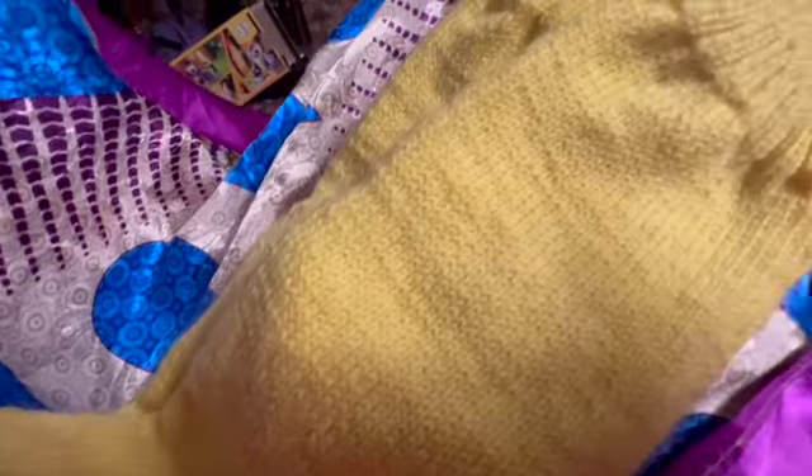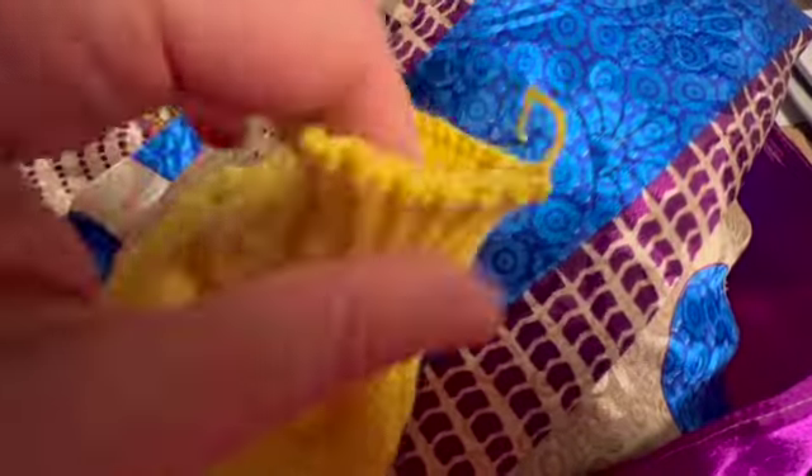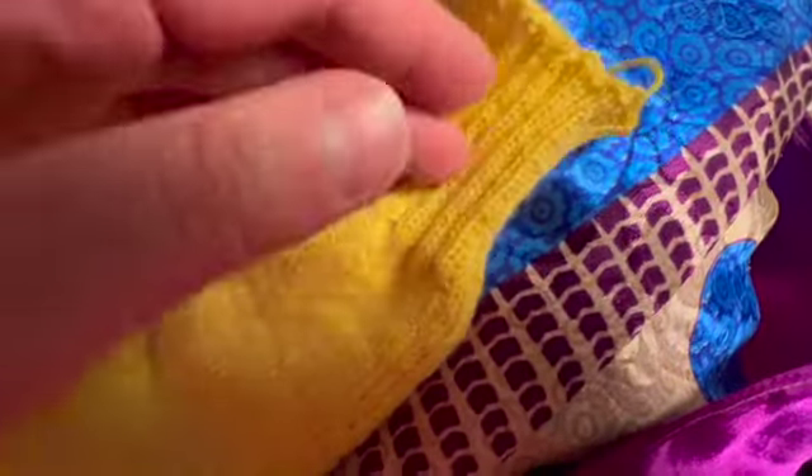So when she outgrew them they went to her brother and they were the ducky socks. Now that they're teenagers, ducky socks have long not been fitting. So we knitted up a new pair of ducky socks for my daughter.